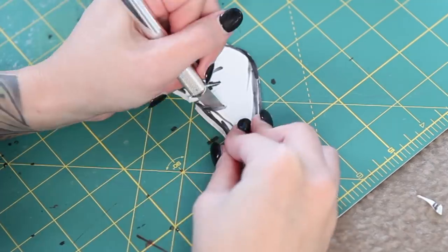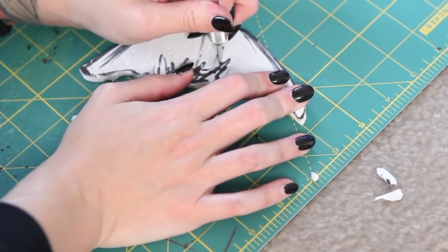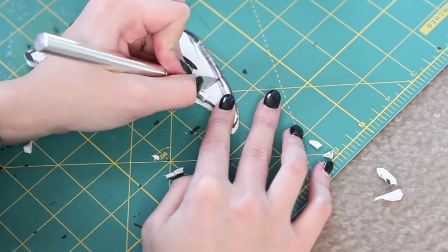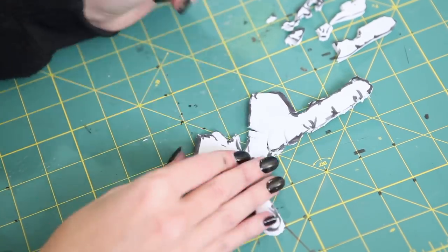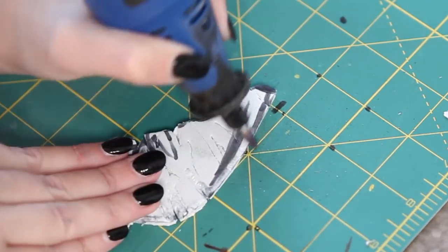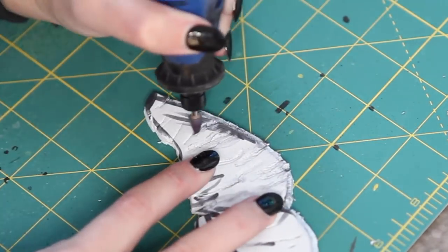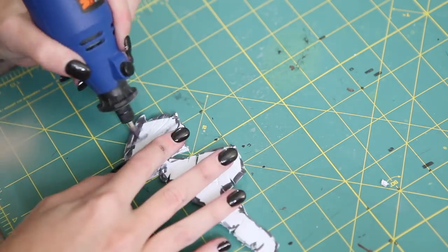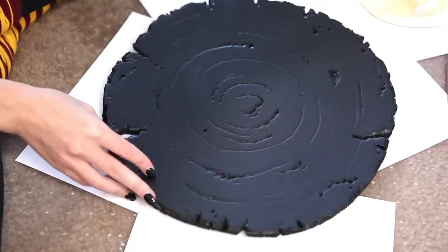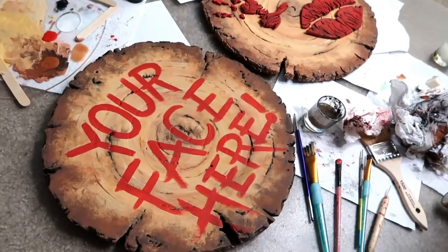Then, just like with the EVA foam, I score all those little details into the craft foam — adding all the little wrinkles into the hands and lips. It really takes it from like 70 to 10,000 awesome, especially when we get in there with paint in the next episode. All of our pieces are now cut, carved, and prepped for paint.